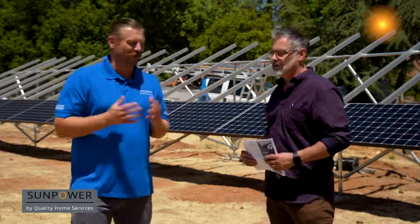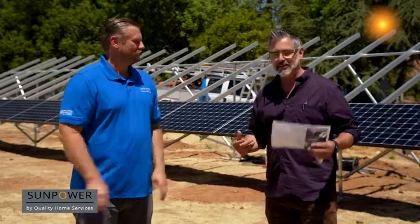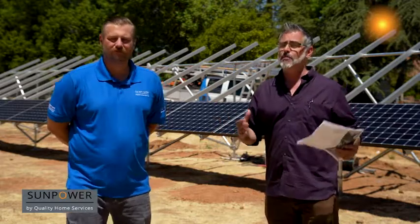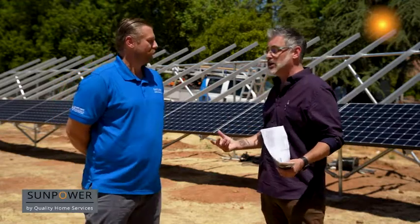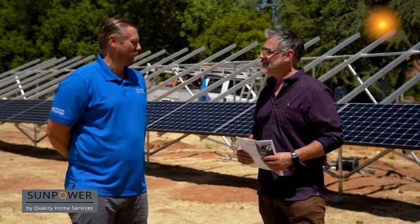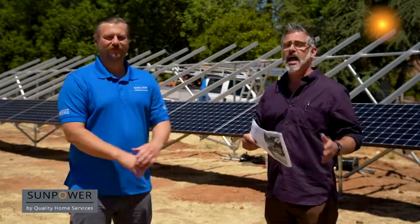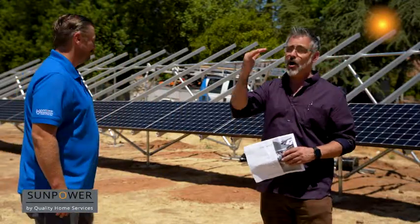Brian, you're continuing to impact the Central Valley for the better. Go online at sunpowerbyqhs.com to learn more. Contact Brian or many of our other specialists. We're giving away a free solar system this year — our seventh annual giveaway — and Brian has had clients who are recipients of that free solar system. Go to sunpowerbyqhs.com, learn everything you can about solar, contact us, and we could be installing a beautiful ground mount system or solar panels on your home today.